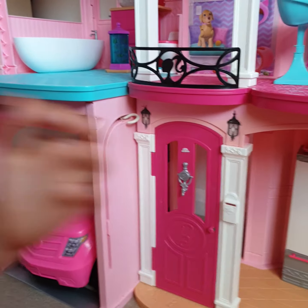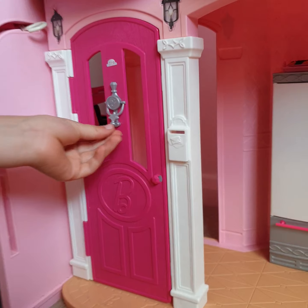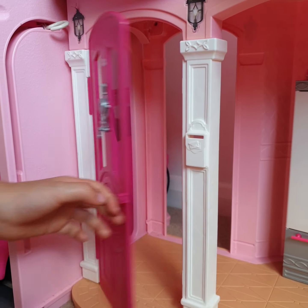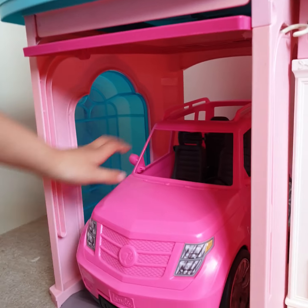Now we're going to go to the door area. Here's the door - you can pop your mail in here, and also here's your little lock and their number, and the door can open up and close.